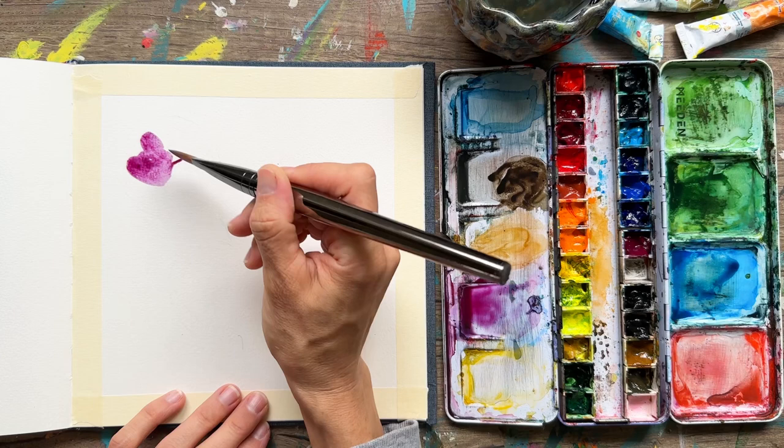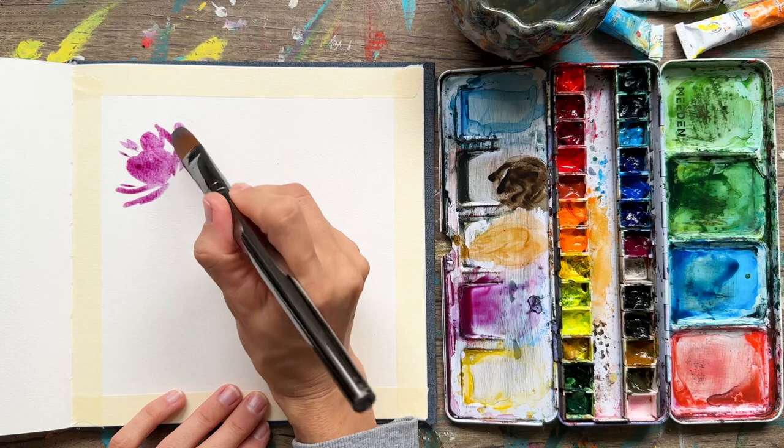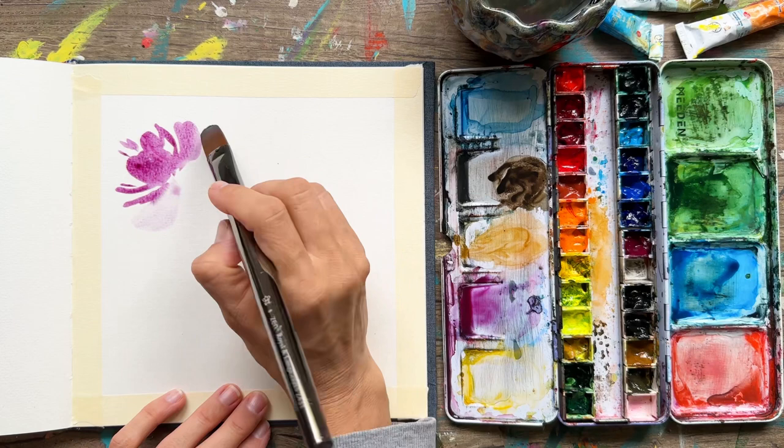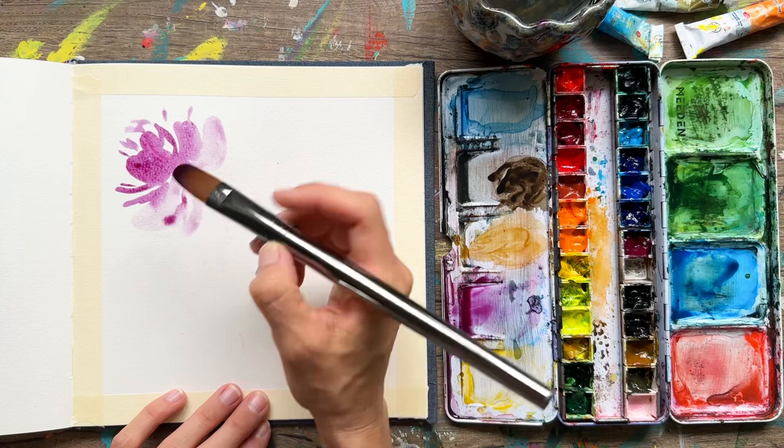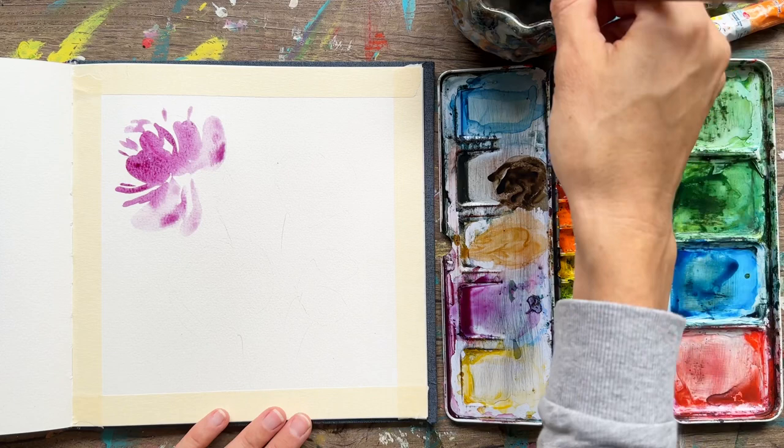Then we're going to turn our brush to the thin side and add some really wispy petals. The beauty of this brush is that as you twist and turn it, you create really thick petals, really thin petals, and even lines that give the idea of wispy petals at the top of your flower. This brush makes it almost impossible to not create a beautiful bloom — I really love it.